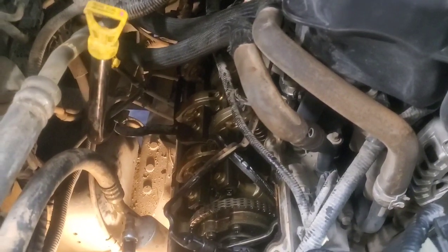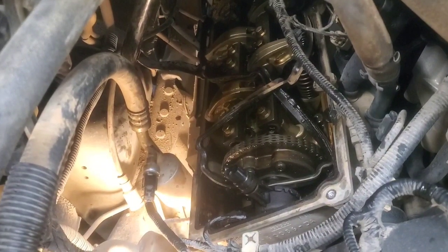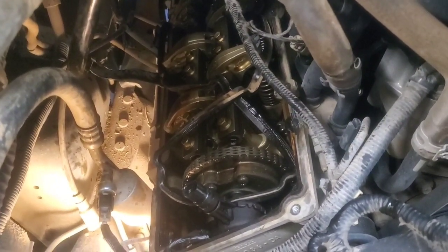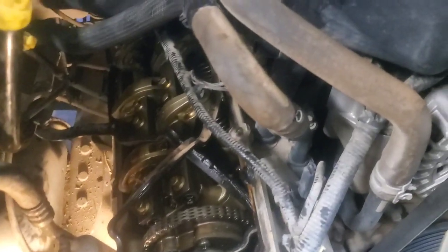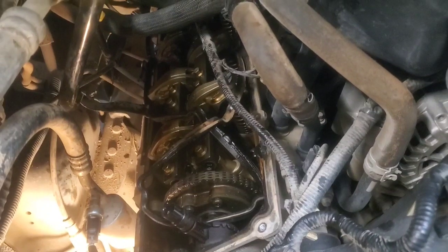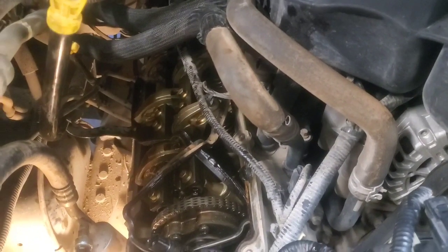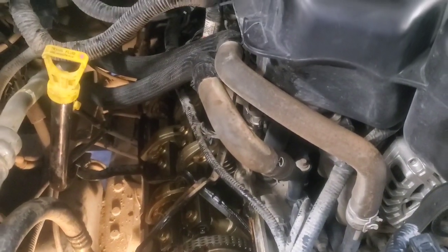There is a video from a Ford PowerStroke tech showing how to replace a valve spring in-vehicle, but in our case I don't think that's going to work. We're probably going to have to remove the cylinder head. If I can't move that valve up and down freely, it won't close all the way during normal running. I need to get some quotes together, but that's likely the route we'll have to take. Thanks for watching.